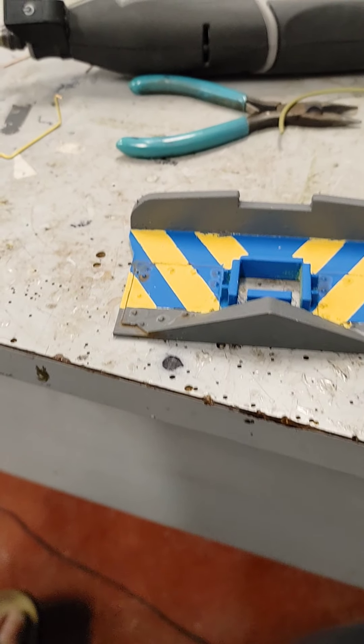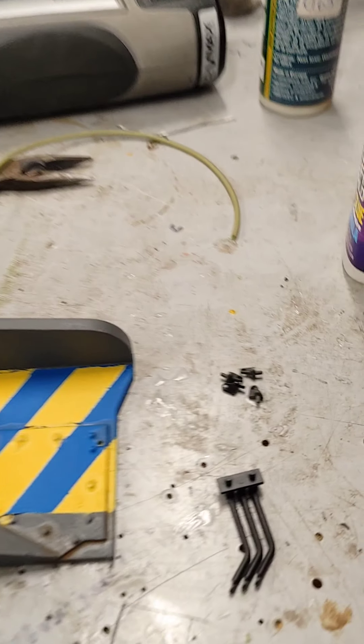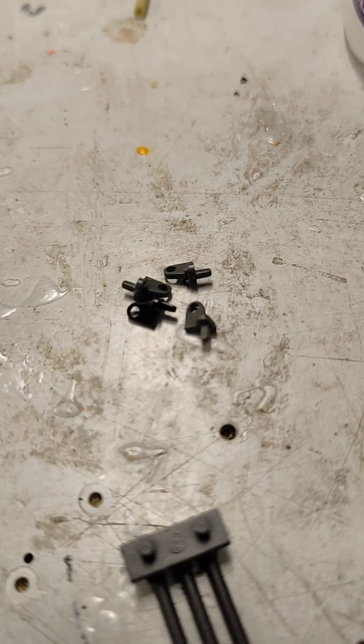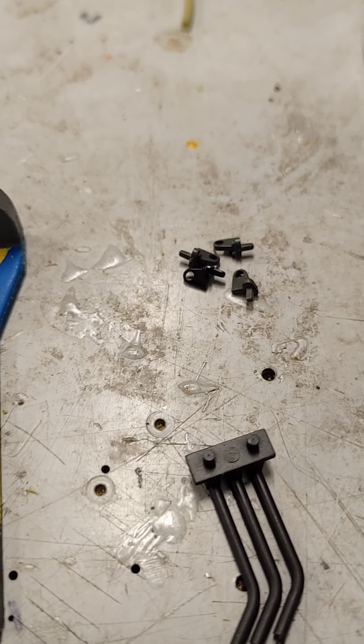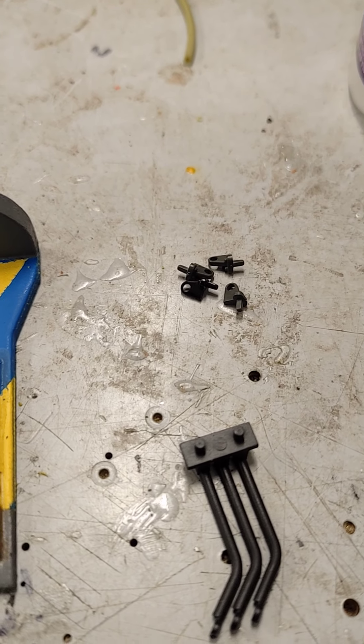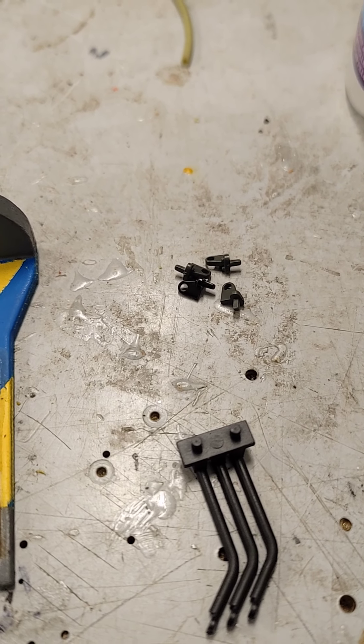And then there's a slight little detail thing that I want to show you. See these? Those get imported from USA Trains - something like $30 for 8 of those and two lift bars. It's ridiculous. And the lift bar, chuck away.